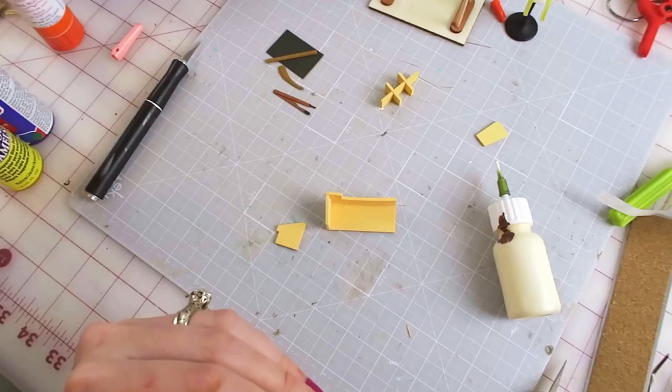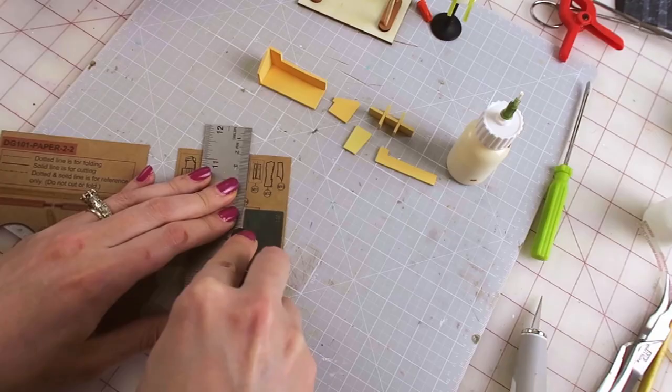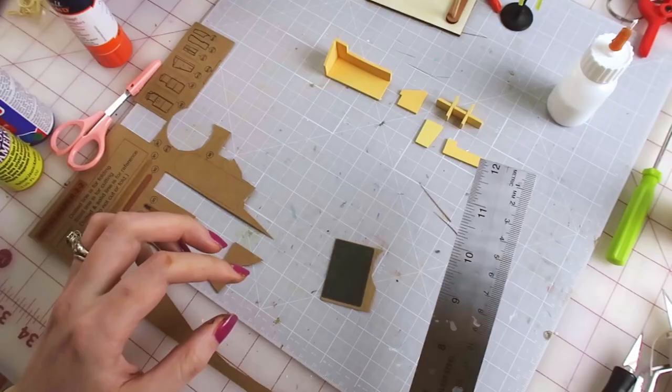Here's a tip for cutting paper that has mirrored printing on both sides: cut one side of each piece at the same point, glue them together, and then trim out the rest. It'll look a lot crisper than cutting them out separately and gluing them together.